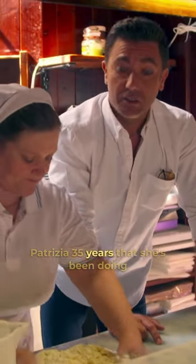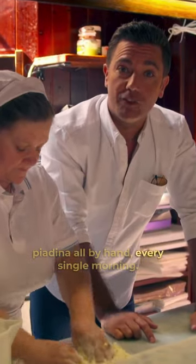Patrizia's been doing piadina for 35 years, all by hand, every single morning.